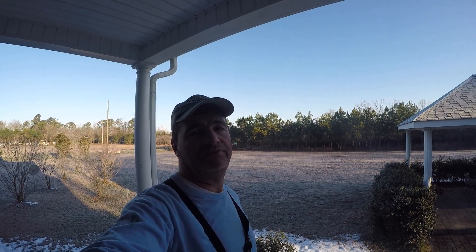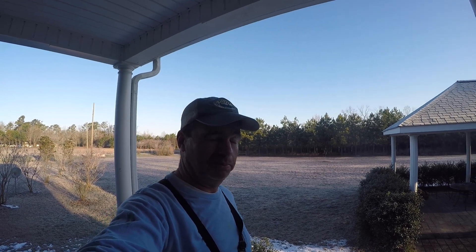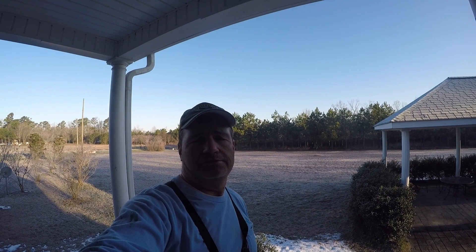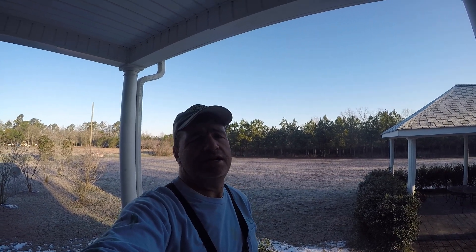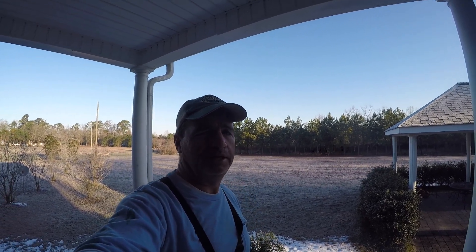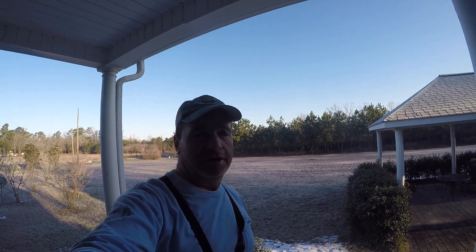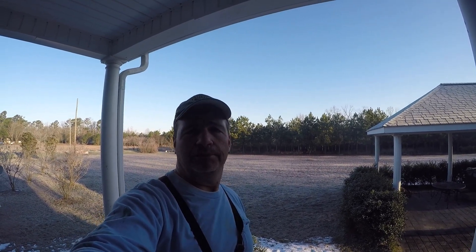Good morning, welcome to JB Farms and Apiaries. It is February 23rd, 2020, and this is the first of many videos that I'll be making of my life here on a farm, a homestead, and beekeeping particularly.